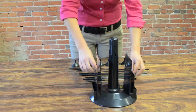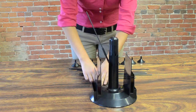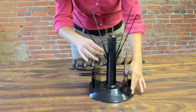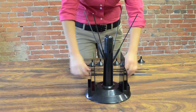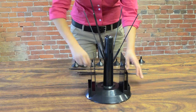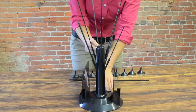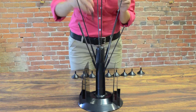You will place the nine sticks into the holes. The shorter four sticks go into the lower holes. Once you have completed that step, you will move on to the next level. The four medium sticks go into the next level. And now to top it off, you will take your tall stick and place it in the top.